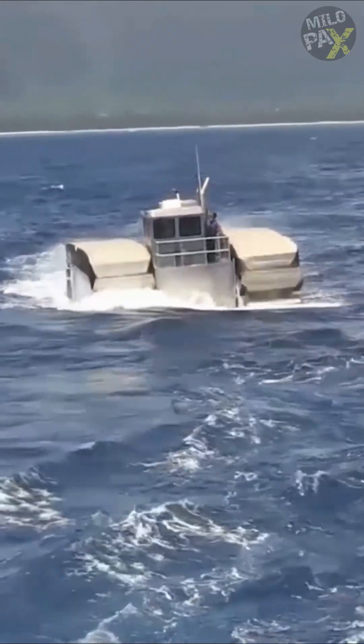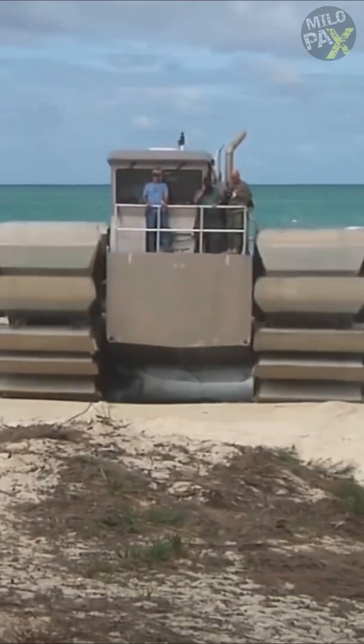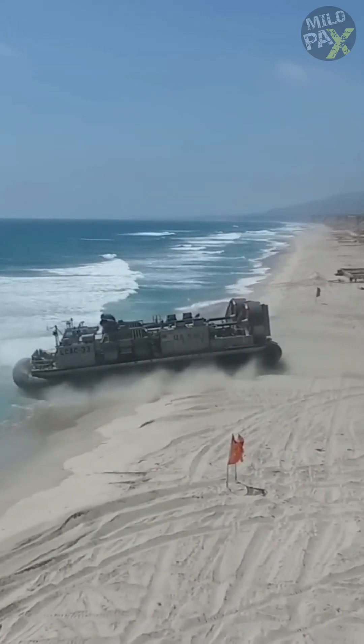With a range of 370 kilometers, the U-Hack can transport up to three main battle tanks to the shore at full capacity, while the LCAC can only carry one.